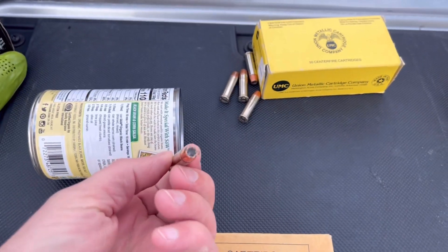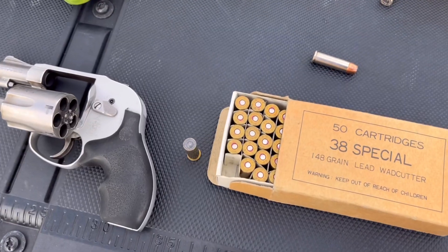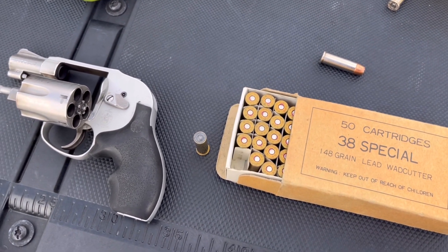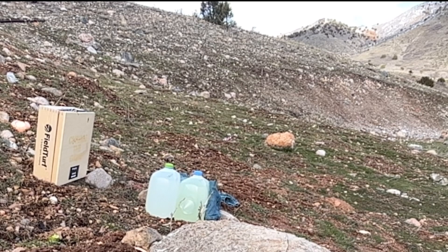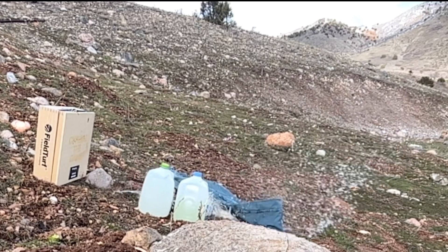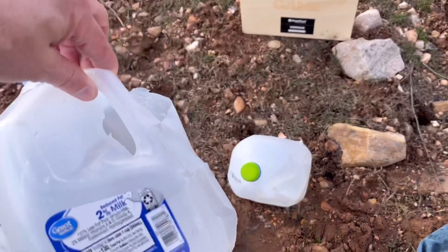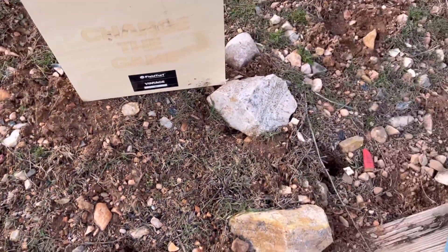I have done this test with the Speer Gold Dots, which seem to be a standard in the 38 Special. And then I got a sweet sweet 148 grain wad cutter — I am pumped to see how these things handle. I missed the ribs completely. Total failure — once again, story of my life.